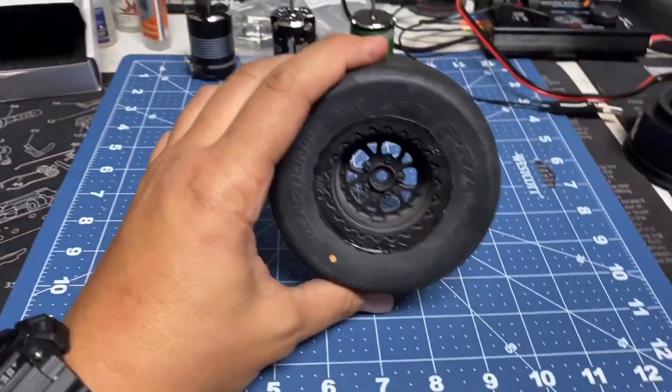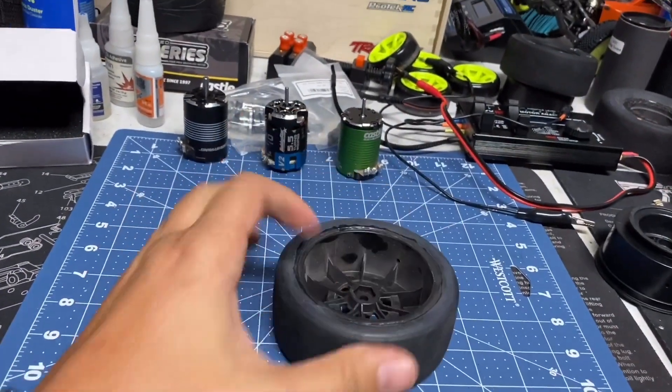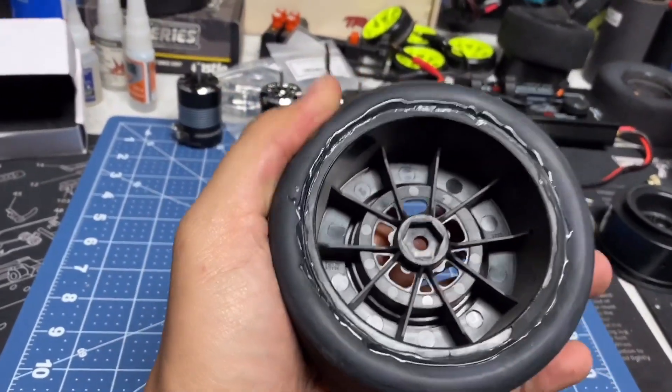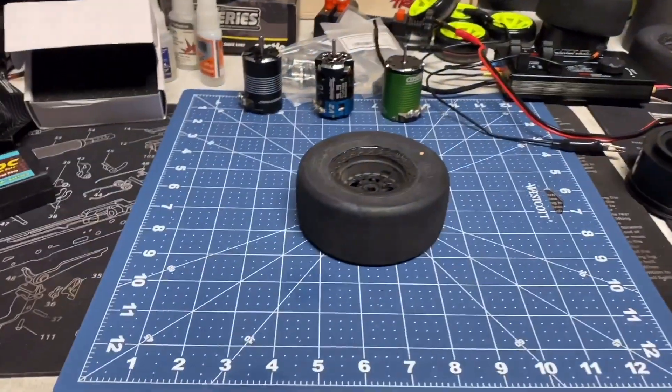All right guys, here we are. I'm going to teach you how to remove the tires from the wheels — the best way, easiest way: no stress, no sweat, no smell, no stink. You can see how it's properly glued in. I'm going to show you the best way how to do that right now. Let's check it out.